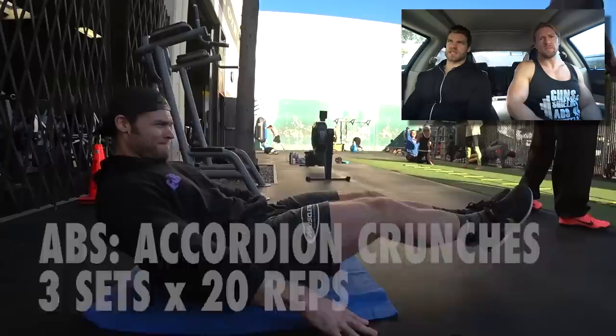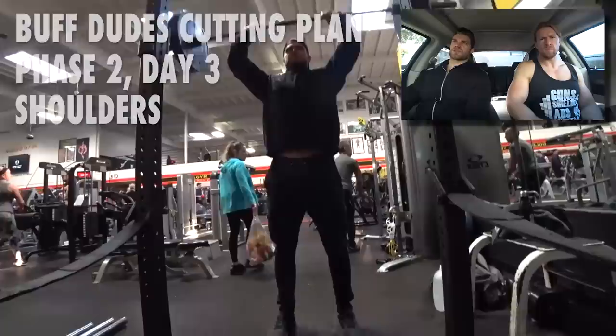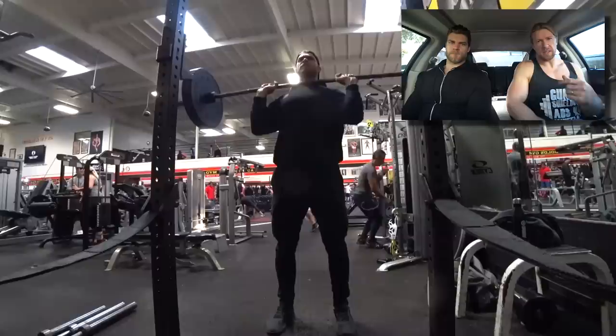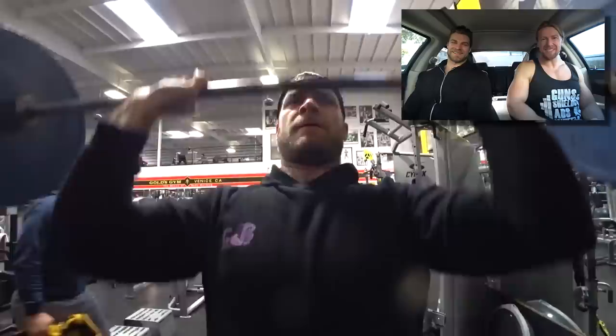Most of these exercises are staples, as you'll notice if you've followed our past routines. We'll always include a dozen or so exercises that are going to be the mainstay — because they work. You don't want to reinvent the wheel. If it ain't broke, don't fix it.